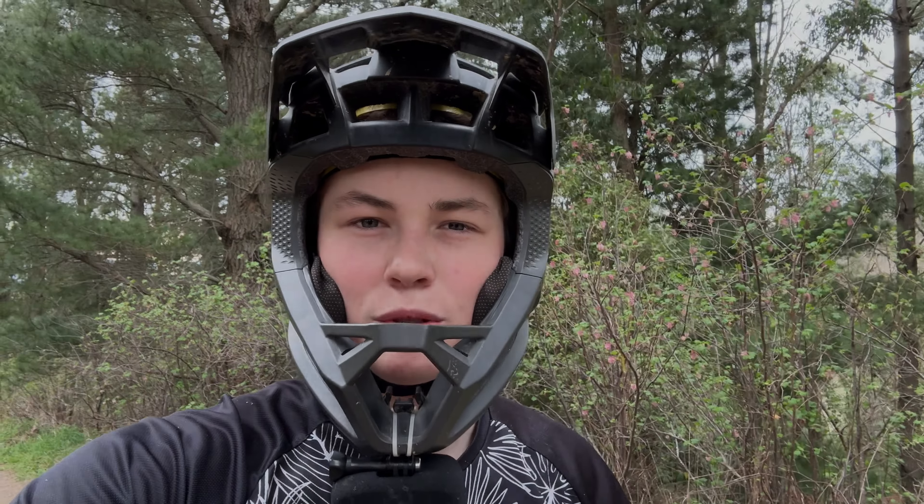Yo, what's going on guys, welcome back to MTB Carnage. Today I've just got a short little track video for you where we're going to be doing Raddy Garden. It's a short double black trail with one or two little steep sections, but it's overall a really good time and I think it's a pretty good beginner double black trail if you're just starting to get into that level of riding. But without further ado, let's get into the video.